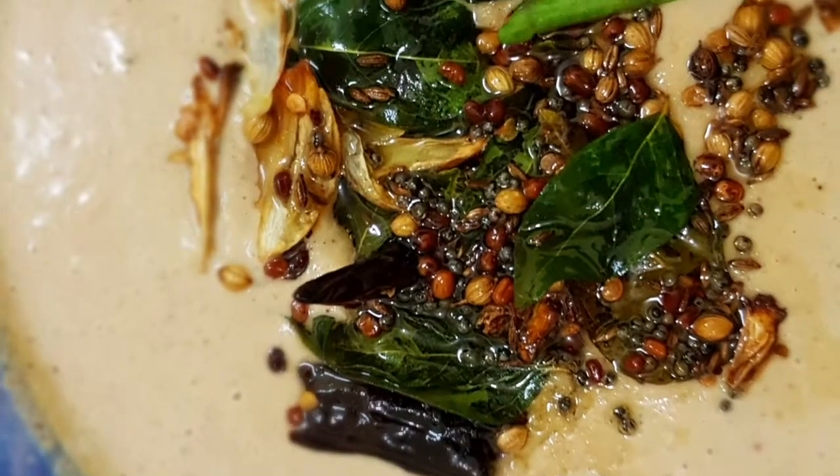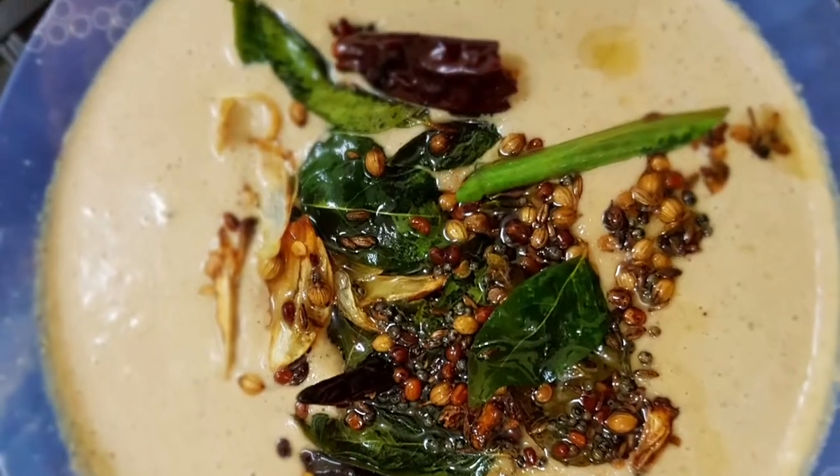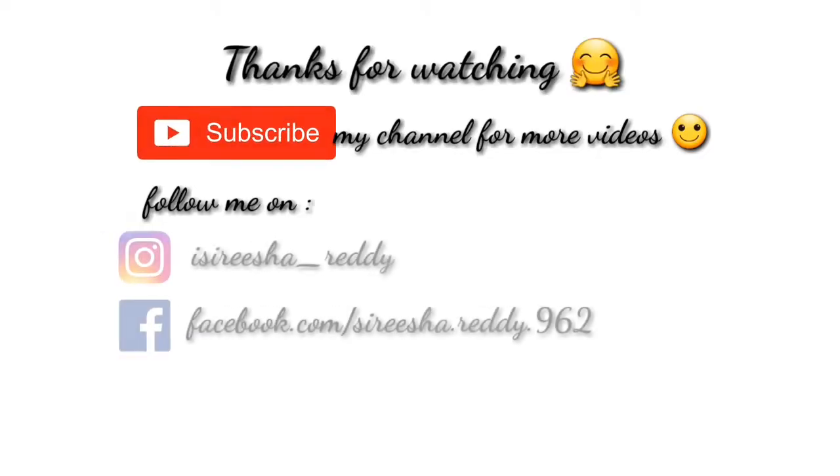Also add curry leaves and finish the tempering. Now add the tempering into the ground chutney. This chutney goes well with idli, dosa, pongal, and upma. If you liked this recipe, please try it!